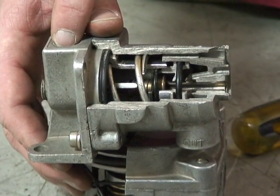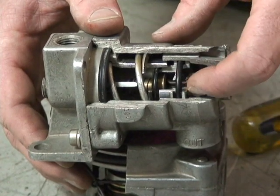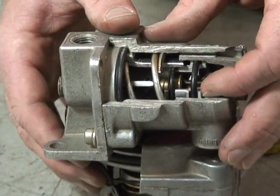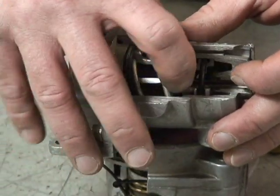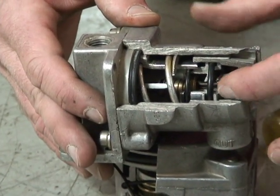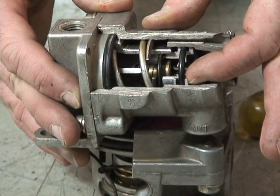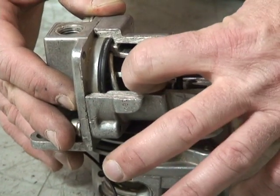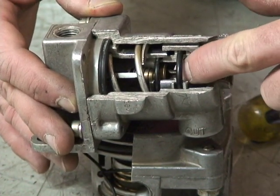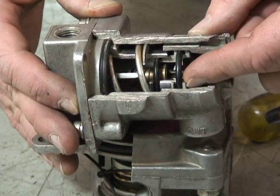So if we put 10 PSI into this valve, because the surface area on the bottom is twice that of the top, as the valve opens to allow air to pass to the bottom half of the relay valve, as soon as we get 5 PSI on the bottom, it closes. When we get the equivalent air pressure by half on the bottom side due to the double surface area, it closes and goes into a state of balance.